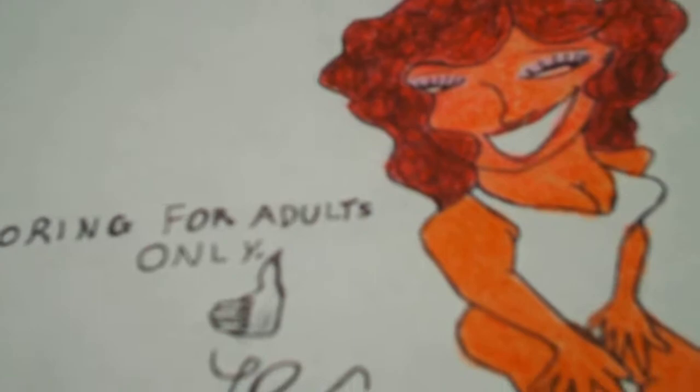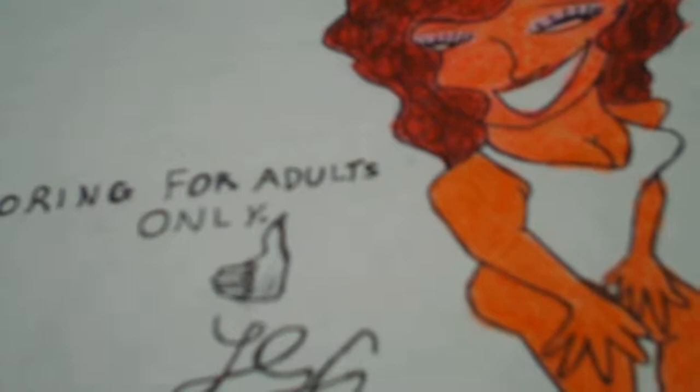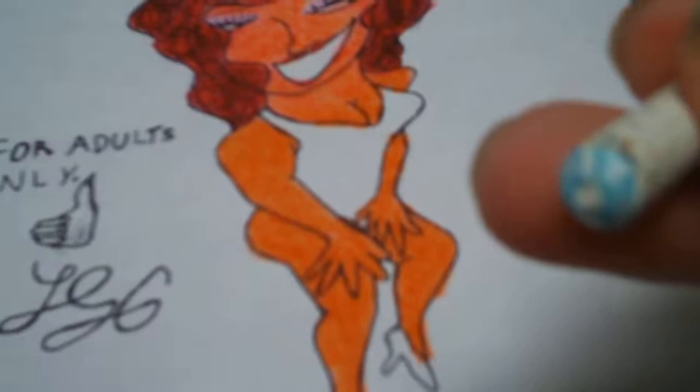Now, I believe — let me pick a color first — what am I going to use? Let's make her swimsuit sort of an azure. Yeah, let's make an azure swimsuit. I like azure, it's a beautiful color. I believe that most people think that only little kids are allowed to use crayons. I don't believe that.